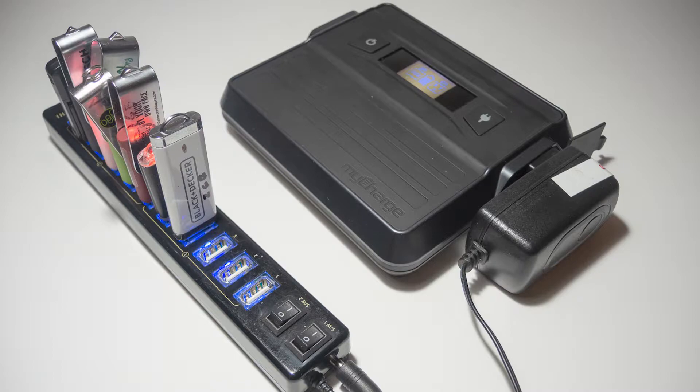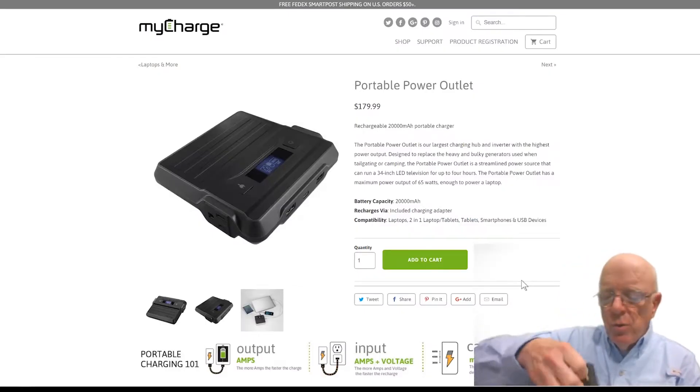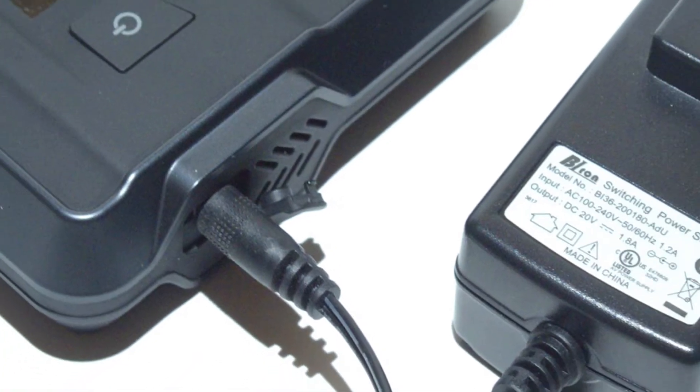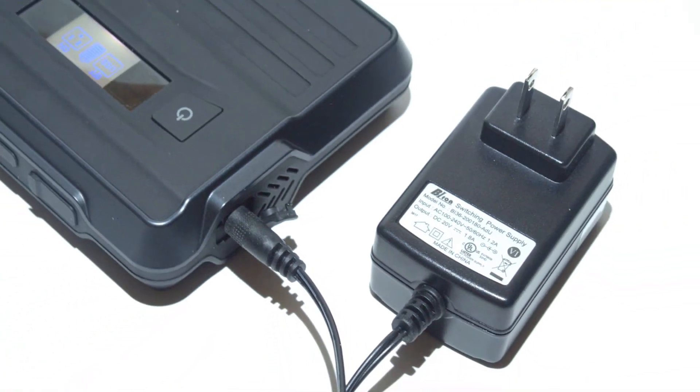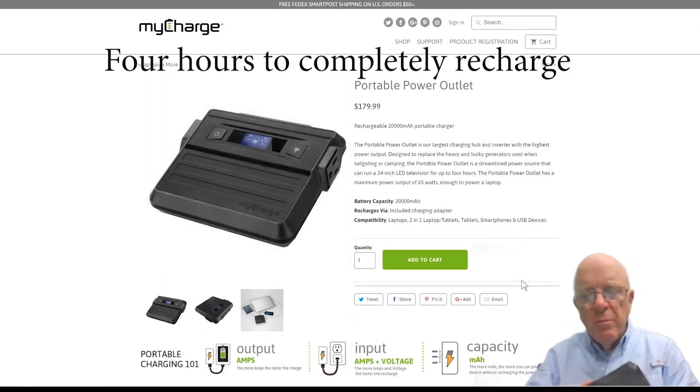You'll see you've got two LED screens here — one for the 110-volt side, one for the USB side. And finishing off the unit, going around the back side, there's one more flip-open cover back here, which is where the power adapter plugs in. It does have a small wall wart and a cable, but that's how it charges.